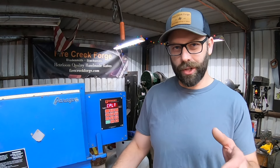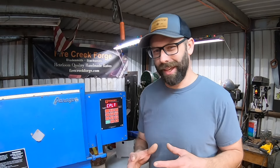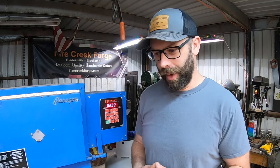Hey guys, welcome back to the shop and to the first ever Metallurgy Monday. It's mostly a cool name but it's also encompassing what we're trying to do here — primarily, though not always, talking about practical metallurgy when it comes to bladesmithing, knife making, and maybe even blacksmithing a little bit in general.